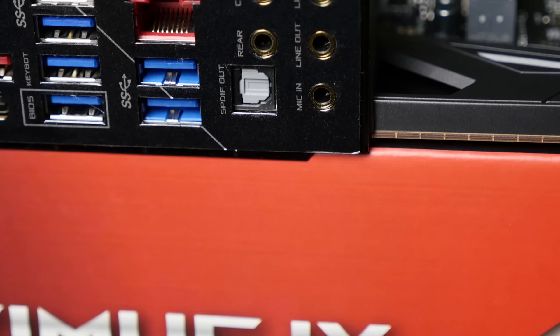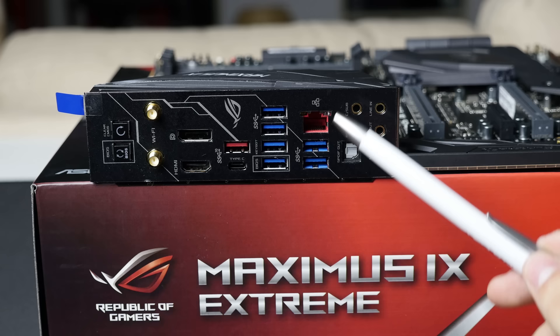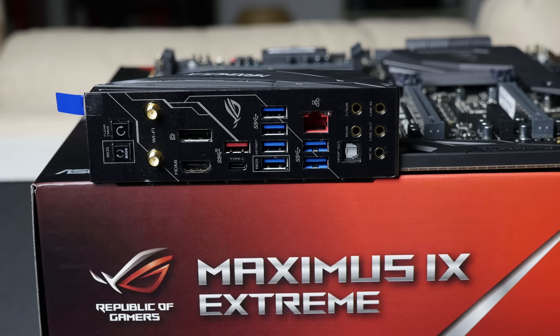And then you have all of the audio connectors. The cool thing about the rear I/O audio connectors is that they are not color-coded — instead, when you turn it on, there are color-coded LEDs on the inside, so you can actually see the color-coded indicators around the audio ports when the motherboard is powered. That's a pretty cool feature, and that's pretty much it for our look at this board.